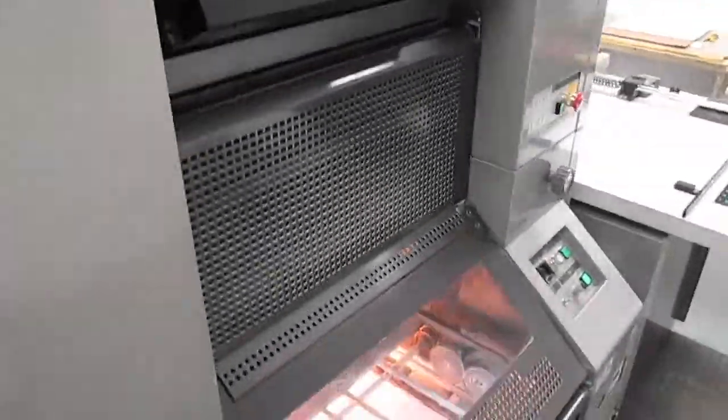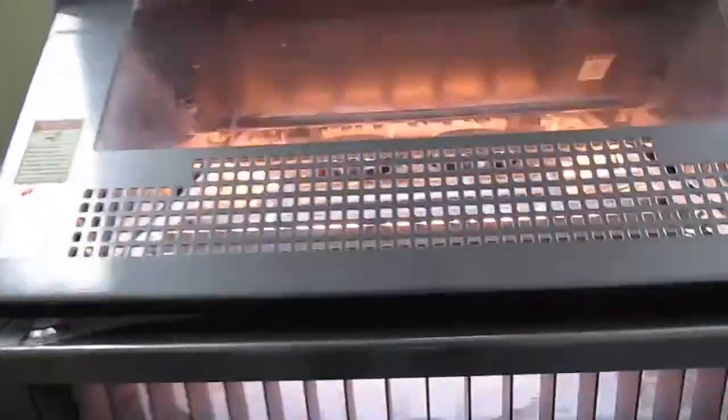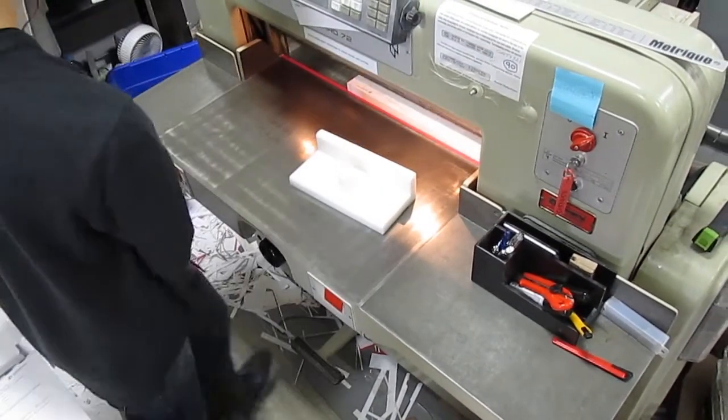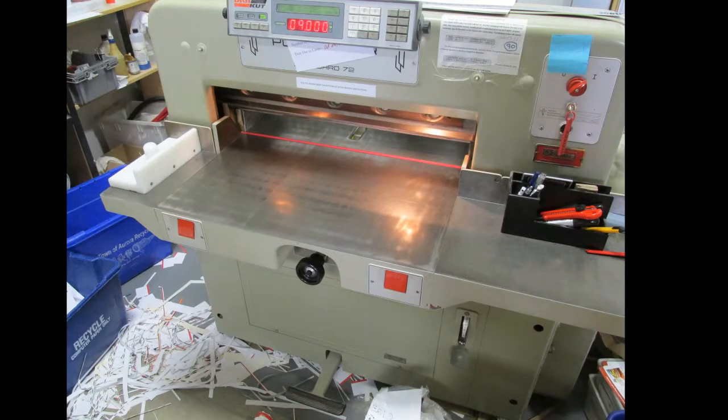An operator with the required safety training will cut these reams of paper to the size suggested. You hold down the safety button so the heavy blade will initiate the cut. The blade is sent every so often for sharpening, and all of the offcuts are recycled.